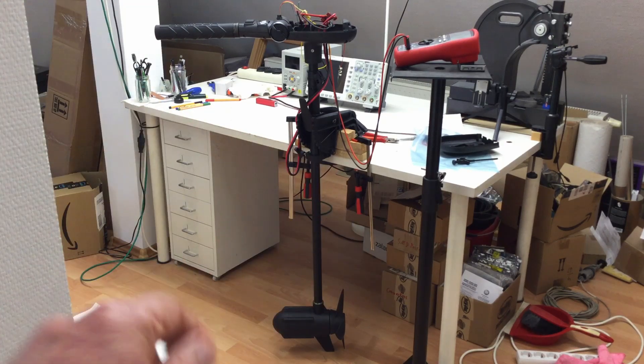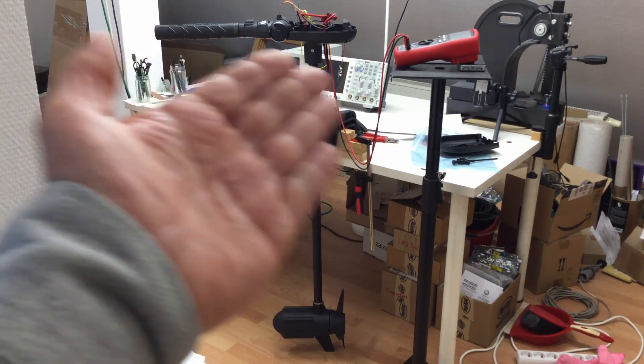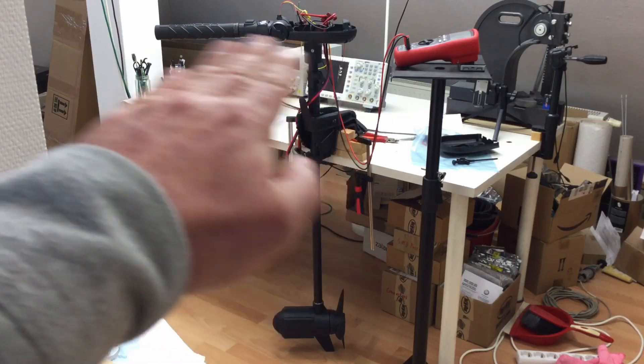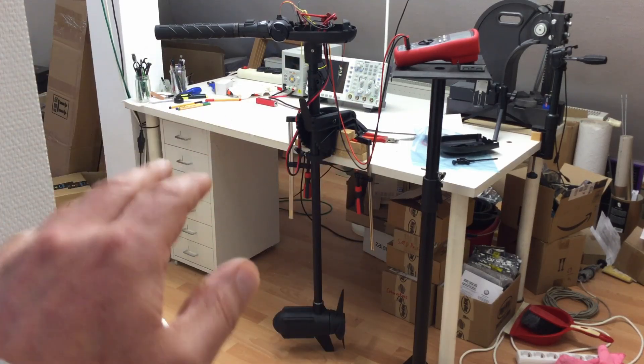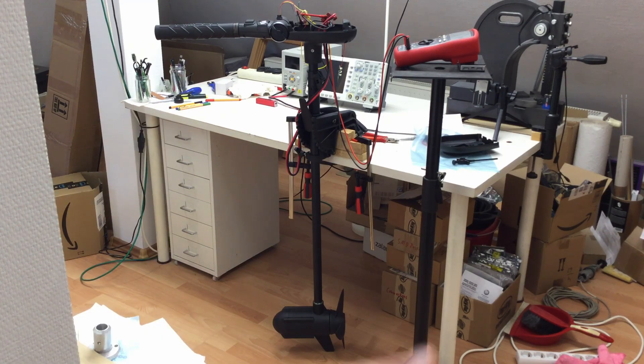For that project, I need to completely remove the head — to decapitate that thing. And that's exactly what we will do in this video. Enjoy!